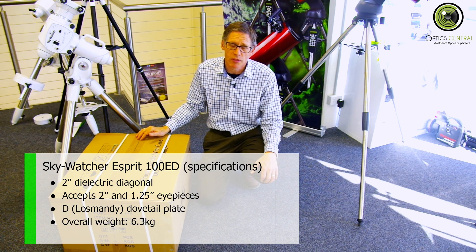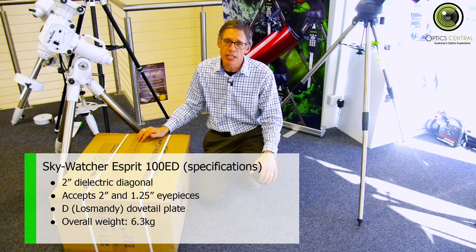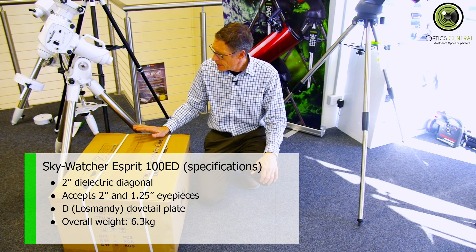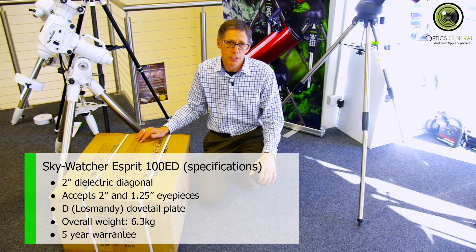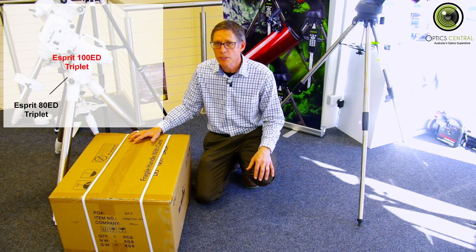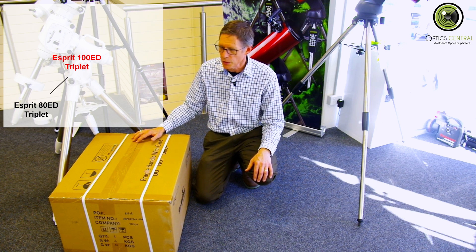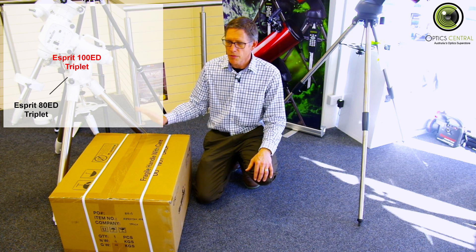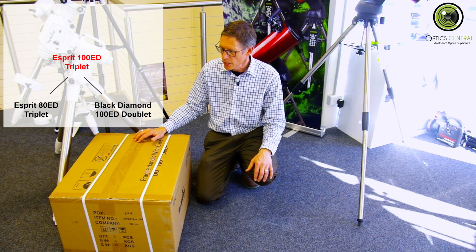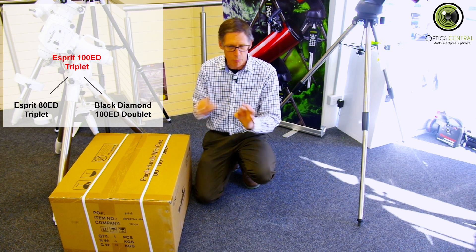It weighs 6.3 kilos plus whatever equipment you're putting on it, which is fairly heavy — it's going to need an NEQ6 or higher mount for that weight. It has a 5-year warranty, which means they're reasonably confident it's a good piece of equipment. In terms of market placement, there is an 80mm version; this is the 100. Skywatcher also make a doublet, the Black Diamond ED100, which has a little more chromatic aberration — photographers may notice blue halos around stars.